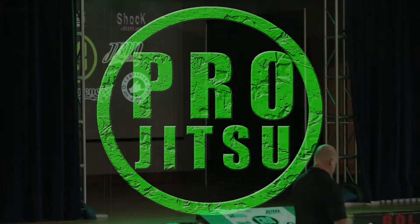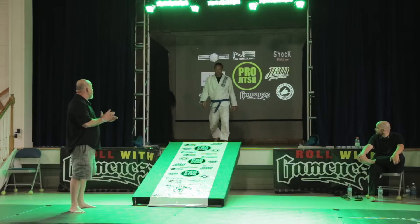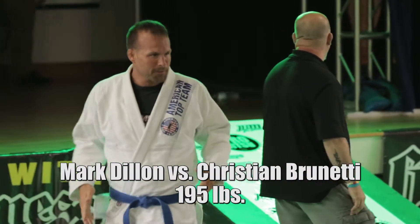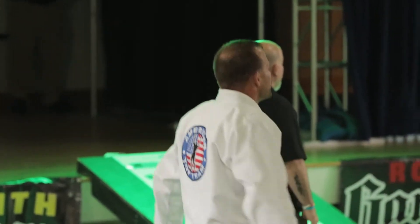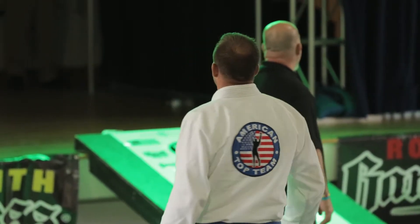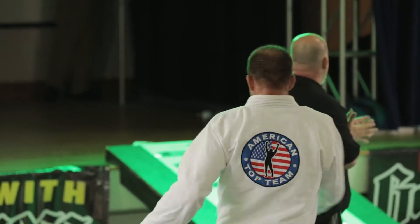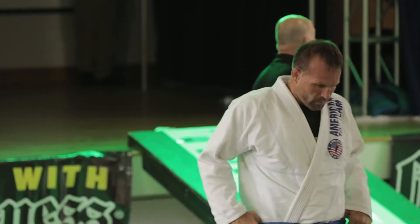Welcome! In the right corner, Mark the Mountain Man Dillon! And in the blue corner, put your hands together, Christian Brunet!